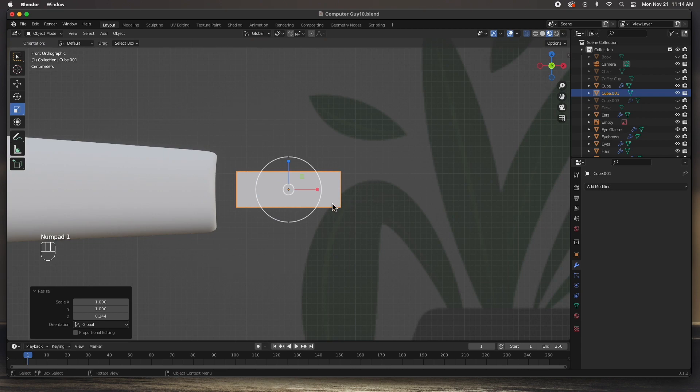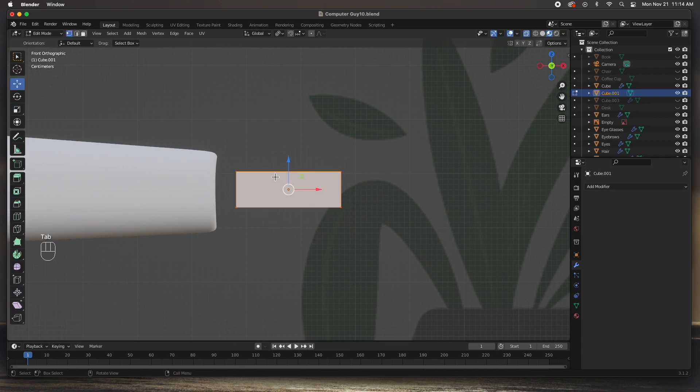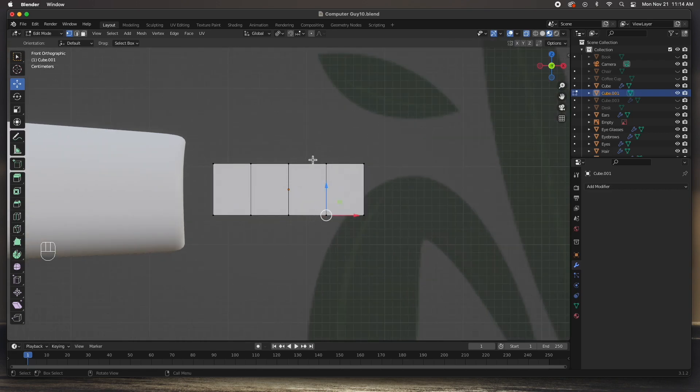Go to the front view, hit Tab to enter edit mode, and add a couple of subdivisions. Press Ctrl+R and add three subdivisions for a total of four segments — one, two, three, four. If you look at your palm from the side, go to vertex mode and bring these vertices up and bring these down a bit. This is where the finger is going to come out of, and this is the padding for the finger.